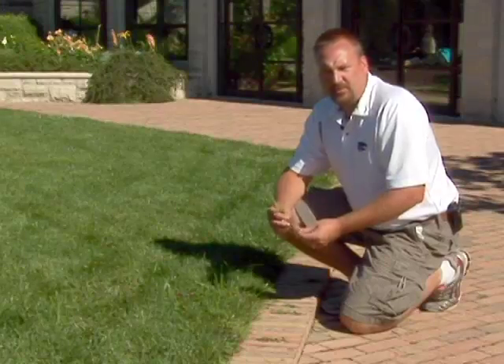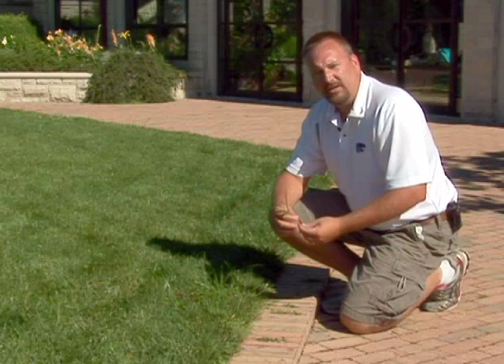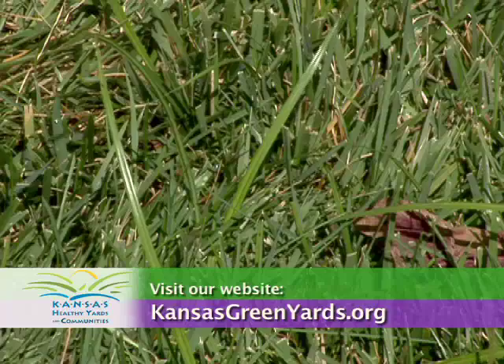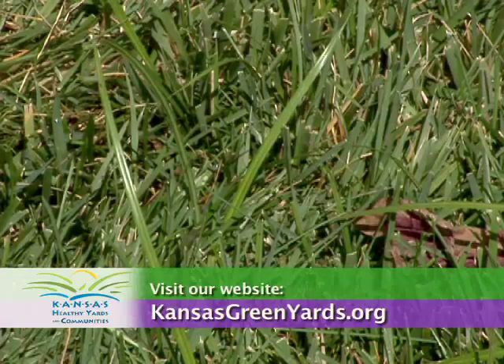Yellow nutsedge is a perennial weed. It may die back in the wintertime, but it'll continue to grow until we control it. For more information, visit your local extension office or visit our website at KansasGreenYards.org.